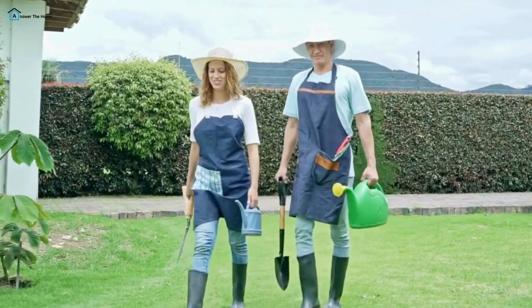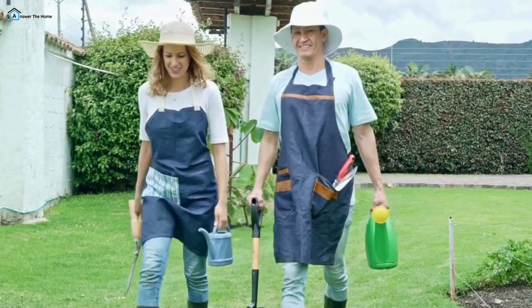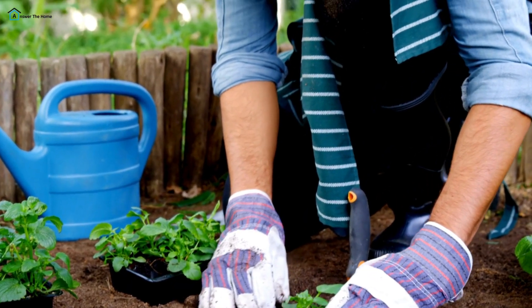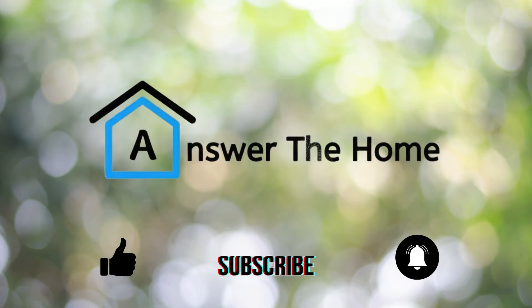And there you have it. With these essential garden tools in your arsenal, you'll be well-equipped to tackle any gardening task that comes your way. Remember, the right tools can make gardening not only easier but also more enjoyable. If you found this video helpful, don't forget to give it a thumbs up, subscribe for more gardening tips, and leave a comment with your favorite garden tool.